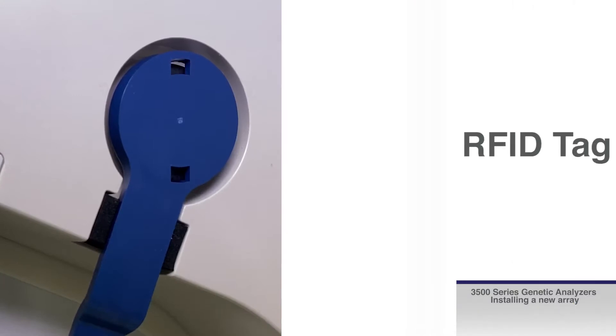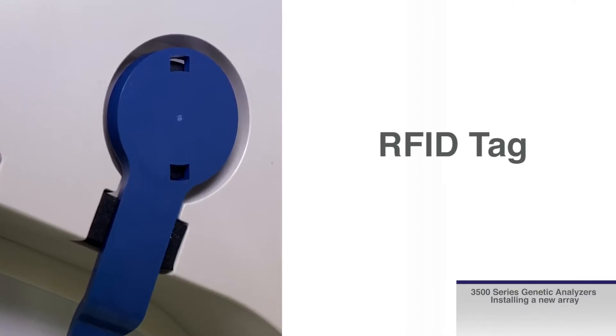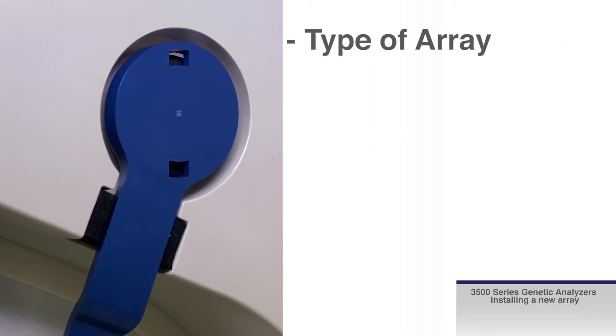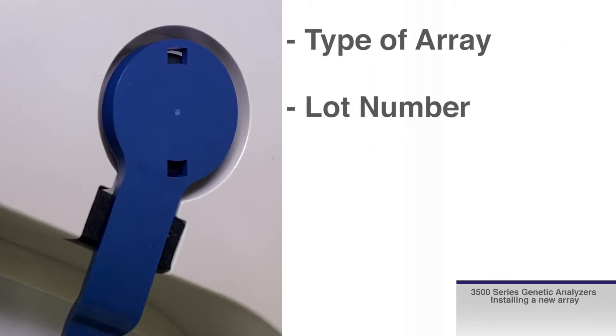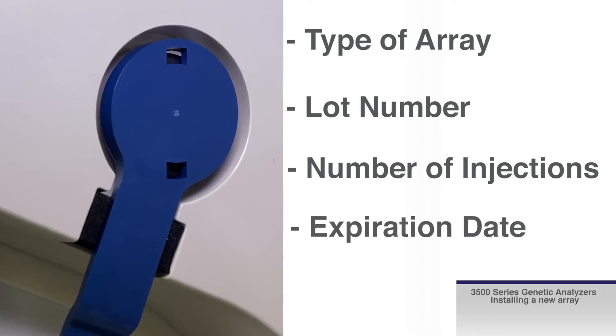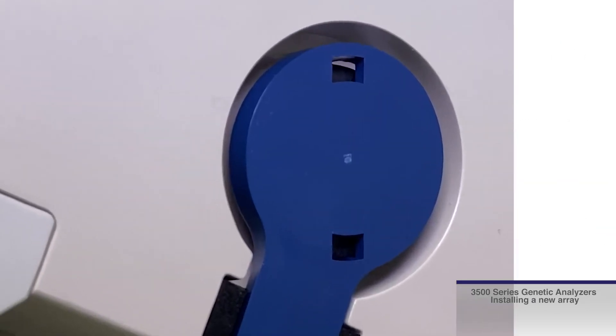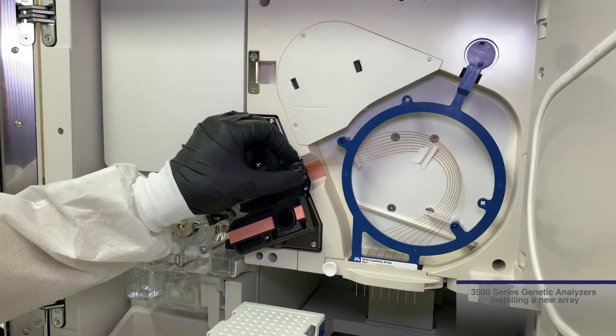One thing to note: the array carries an RFID tag, as with all of the consumables, allowing the software to record the type of array, lot number, number of injections, and expiration date. The RFID tag is located inside the circular portion of the array housing. The RFID rests in this opening.